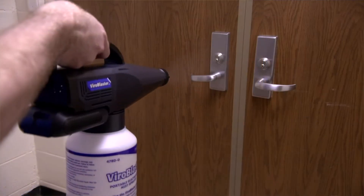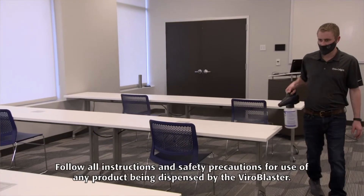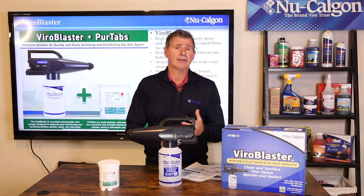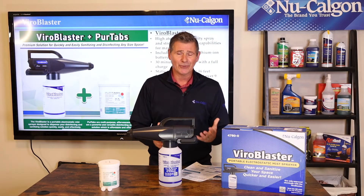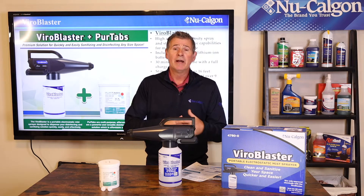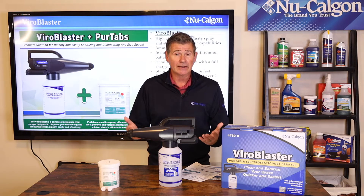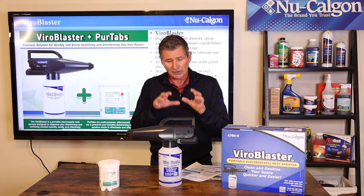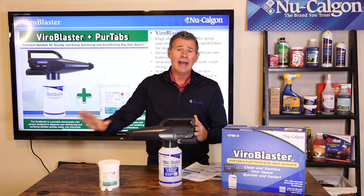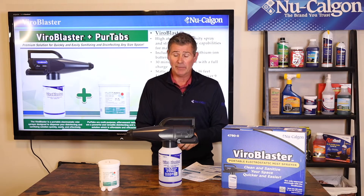This is going to allow somebody to simply walk through a classroom and mist down the hard, non-porous surfaces to sanitize and disinfect them, rather than walking through with a spray bottle, spraying down a desktop, wiping it down, and moving on to the next. You just walk through, mist everything down, and leave. The electrostatic mist clings to those surfaces — just let it dry and you're good to go. No need to go back and wipe anything down.